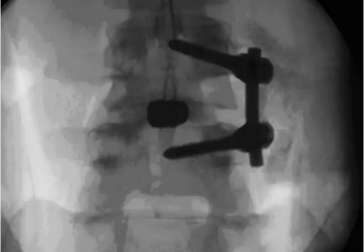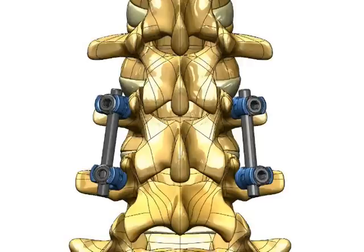If the indication requires, the surgeon may add a bilateral screw and rod construct to the opposite side of the spine. This can also be accomplished using the Marquise MIS channel with an additional small incision.